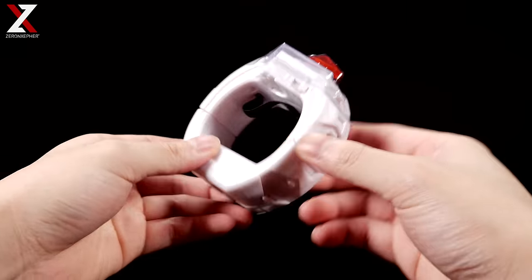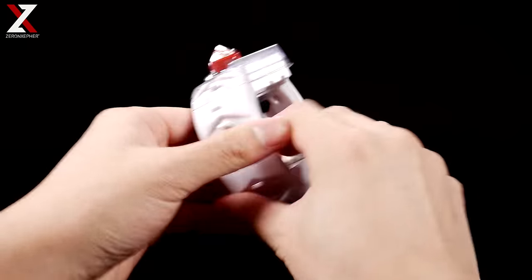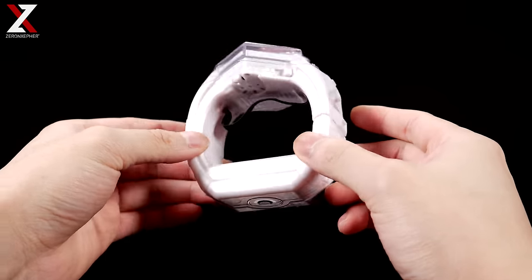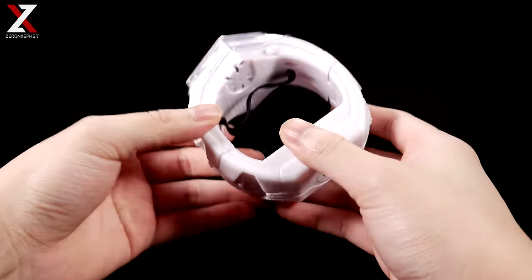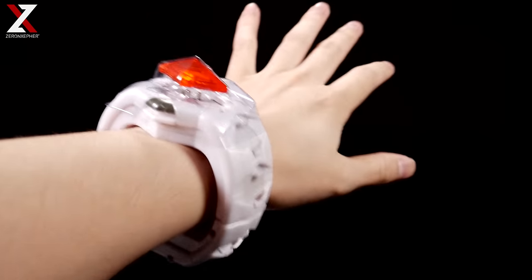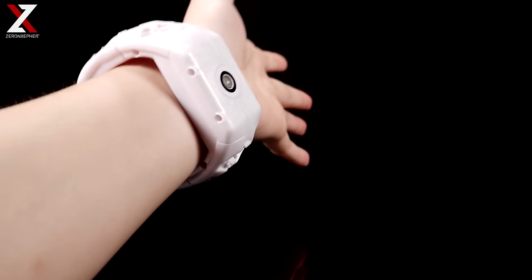So the first thing out of the box is the Z-Ring itself. Now you're going to ask, is this going to fit me? If you have a 7-inch wrist or 18 centimeters, you'll be able to fit this. Luckily, I am one of those lucky people that has exactly 7 inches around my wrist, and you should be able to fit it pretty comfortably if you're around that size.